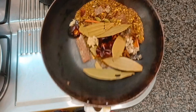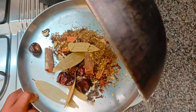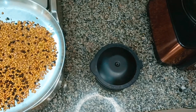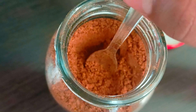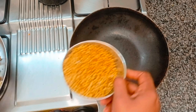If you add garam masala powder, you can add 1 pinch or 2 pinches. If you add garam masala powder, it will taste good.